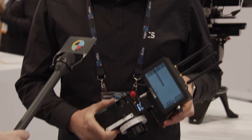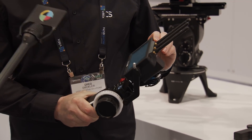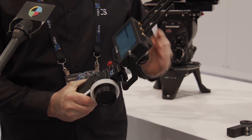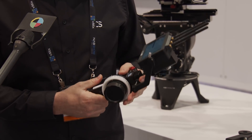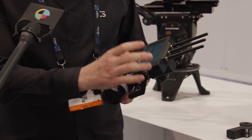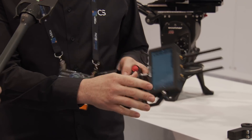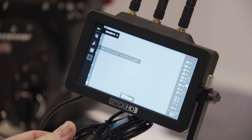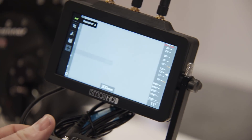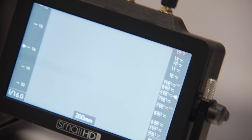It's the SmallHD Focus Receiver, a super lightweight, affordable wireless monitor. It's a 5-inch touchscreen, bright monitor with a built-in Teradek Bolt 500 receiver, so it can connect to any Teradek Bolt 500 transmitter.